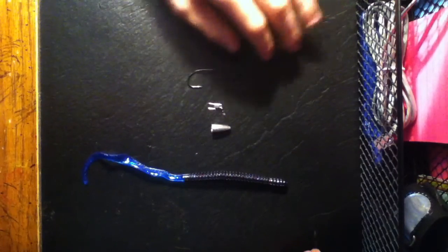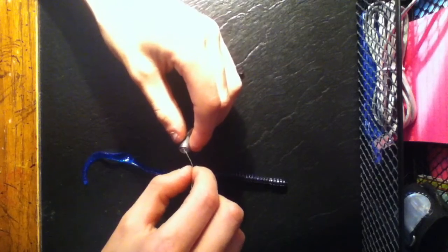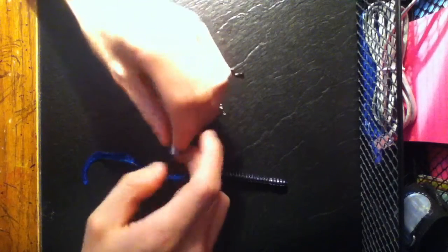First thing, I'm going to slip this line right through the sinker, just throw it around up there. Next, I'm going to do the clinch knot.